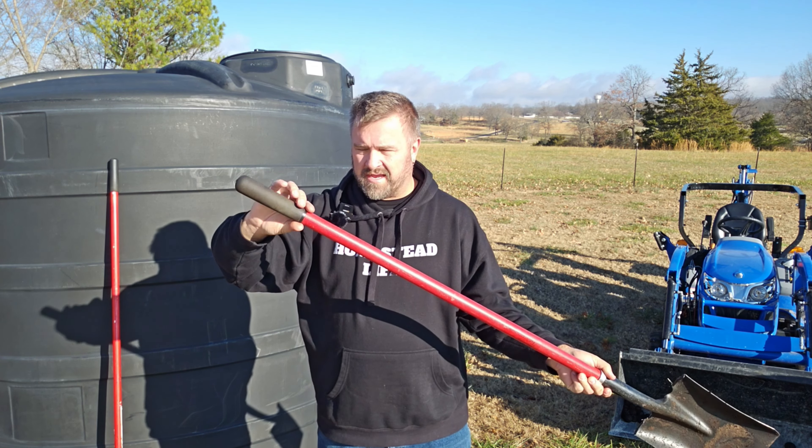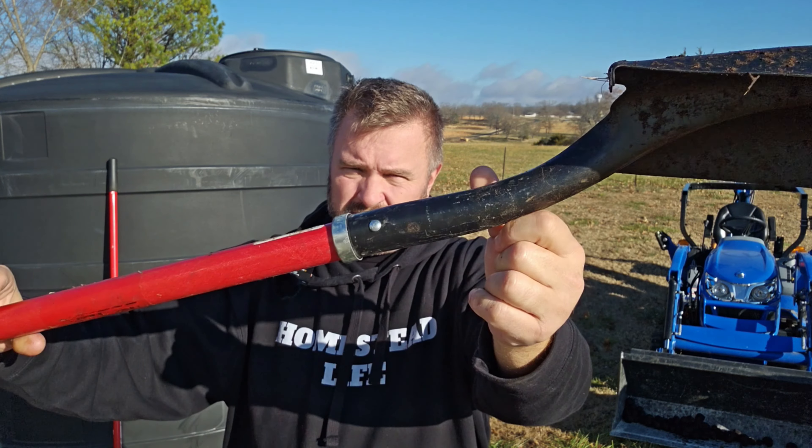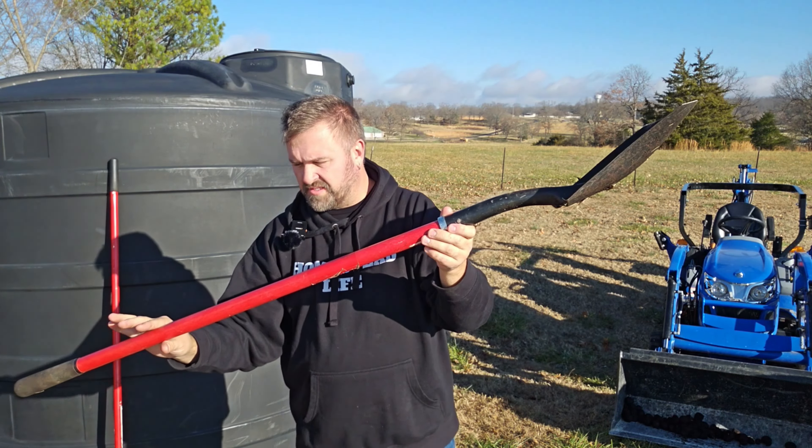It has a really nice gripped handle, lightweight fiberglass, and tempered steel on the shovel head. Riveted together, it could be replaced and could be serviced.